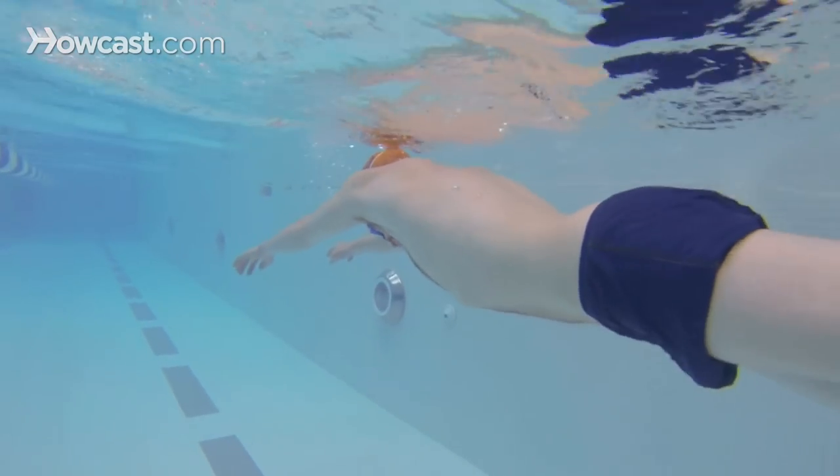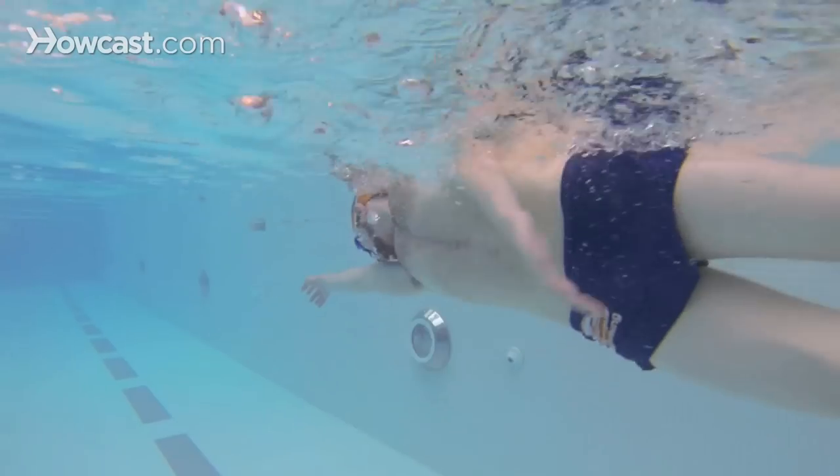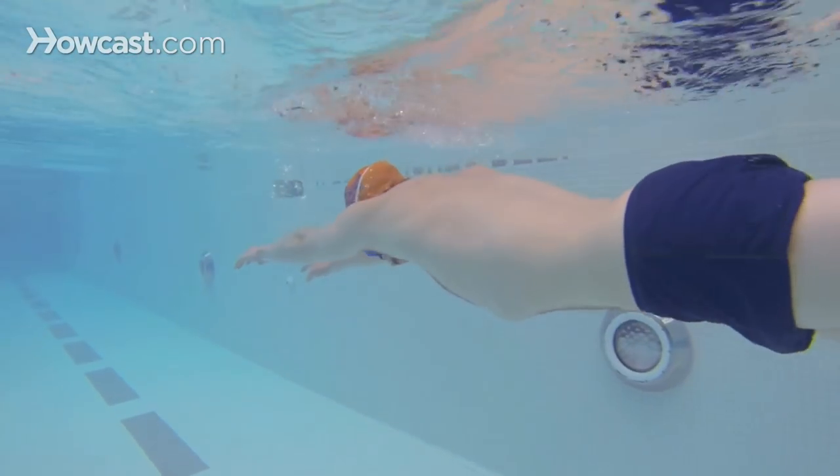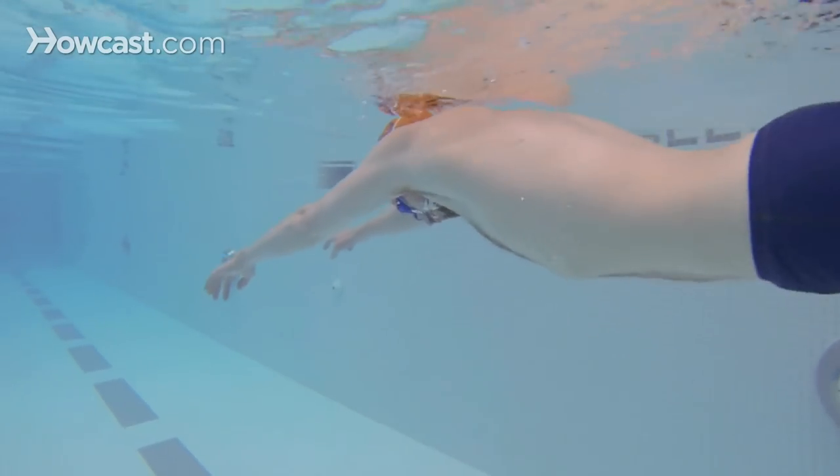So you would kick six times in between your stroke: one, two, three, four, five, six, pull, take a quick breath to your side.